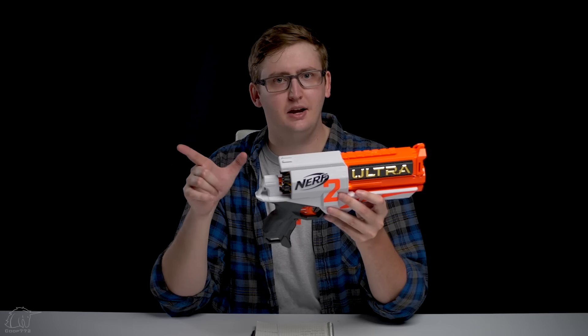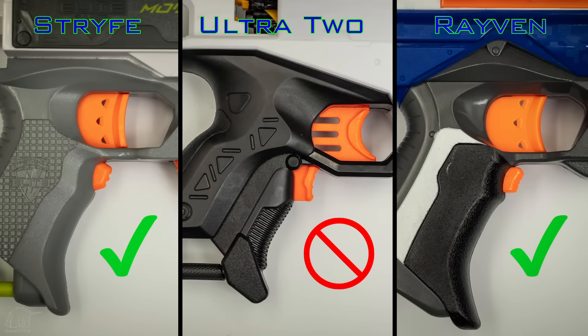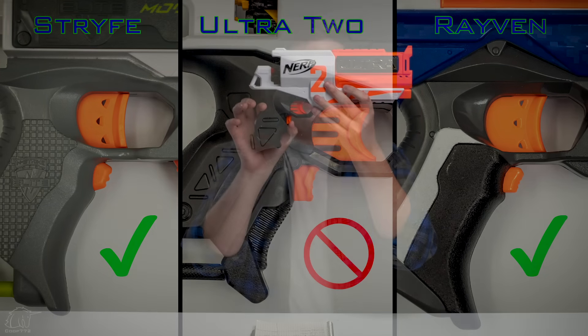I don't know if it's because I'm an American but I grew up wanting to be a cowboy or a sheriff — feeling lucky, that kind of sheriff. Loading this blaster, lowering it by your hip and kind of dropping the darts in, I felt like all of the sheriffs in all the western movies ever. Back-loading is a little different but it works. It's very cool and definitely unique.